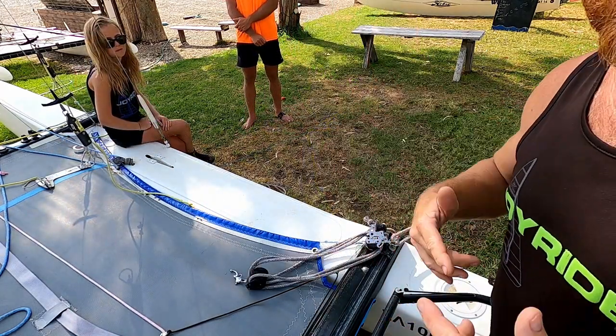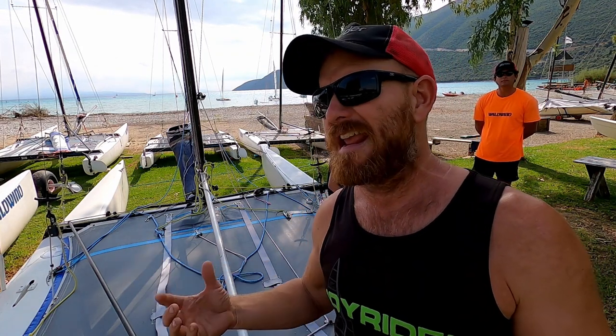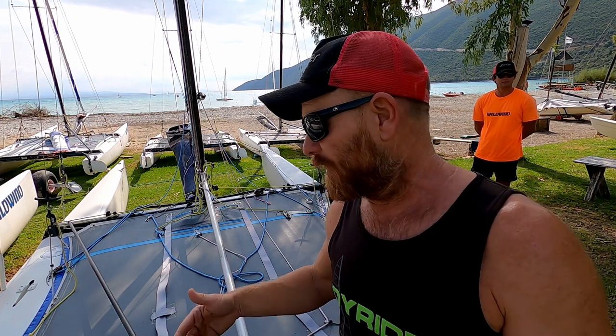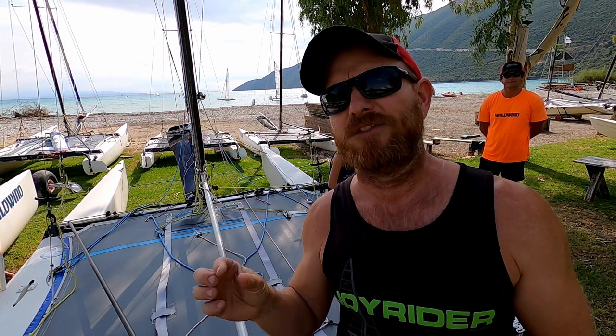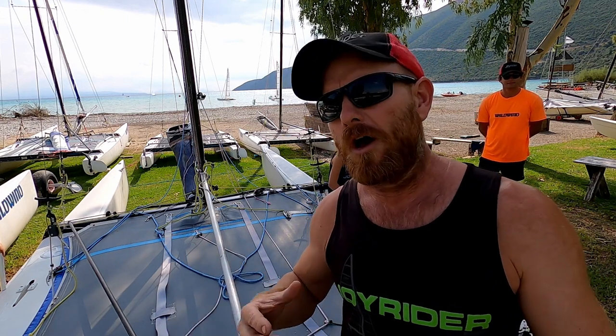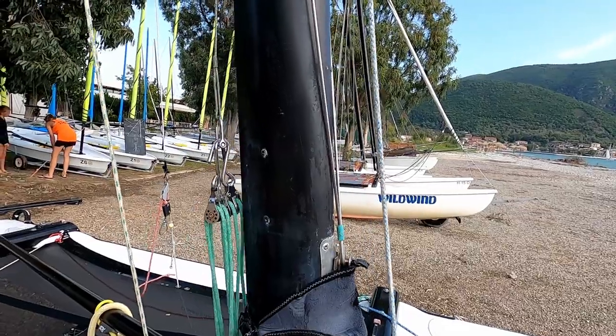Another thing that could influence these numbers is if you're sailing a boat of a different width. If you've got a wider boat like a Tornado — that's three meters wide — you won't need as much pressure with the same set of blocks and same purchase as you would with an F18 at two meters 60. If you're on a narrower boat, say a Prindle 18-2 which is two meters 44 wide, you're going to need more pressure to get the same amount of tension on the rig.